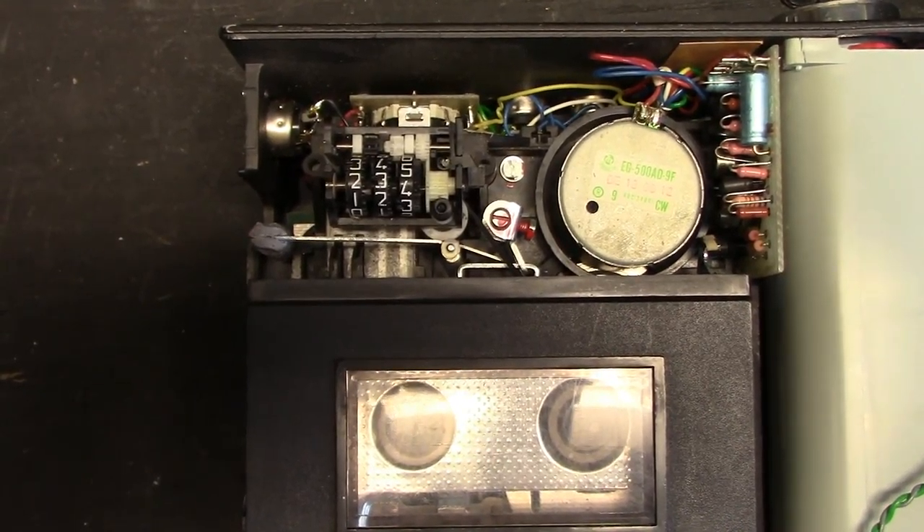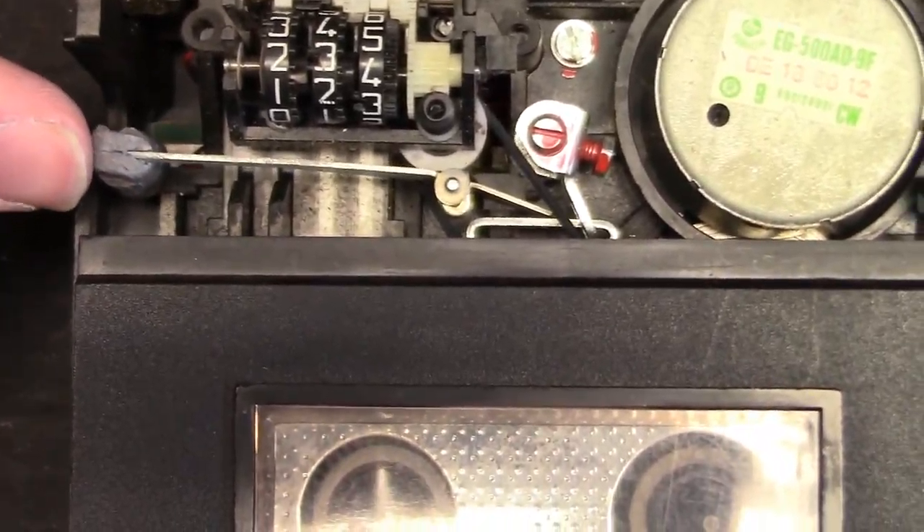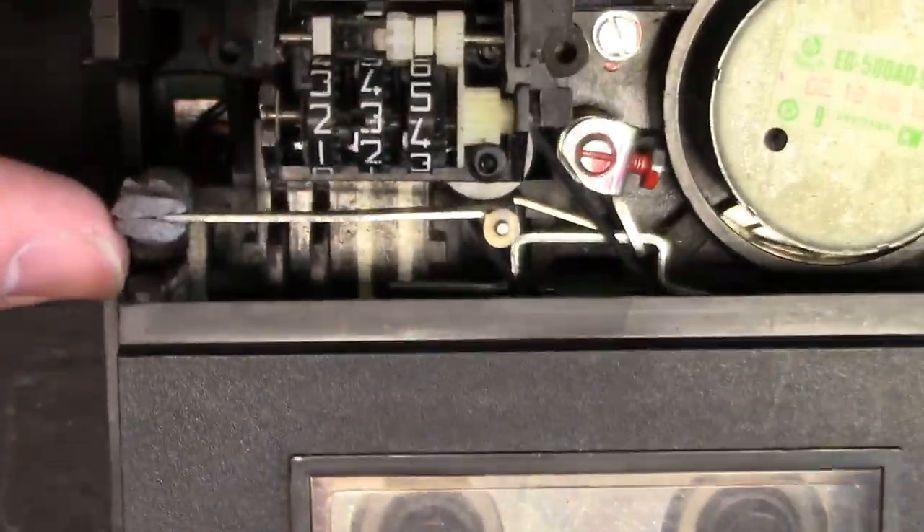One interesting thing to note is this lead weight. This lead weight goes like this — watch.